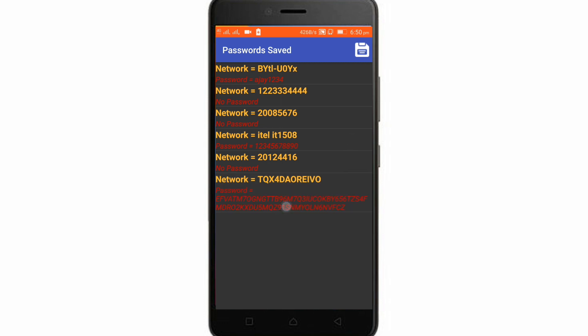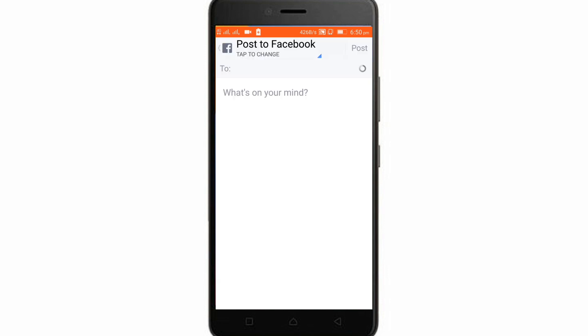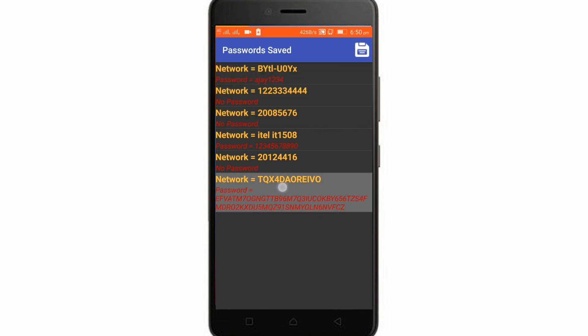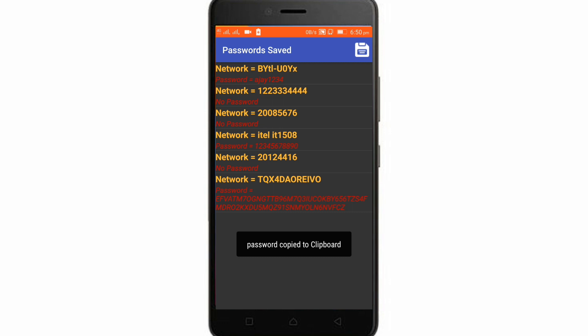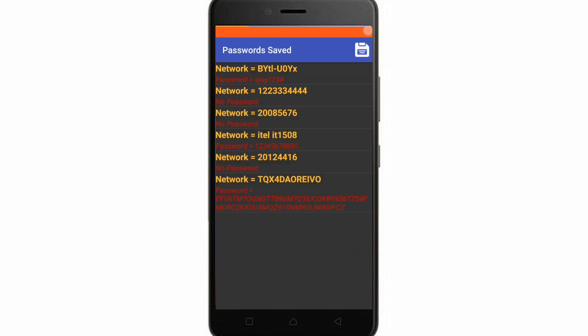You can just copy the password — you can see it says 'password copied to clipboard.' I like this feature that it saves all the passwords in just one click. You just need to click on this in the file app.